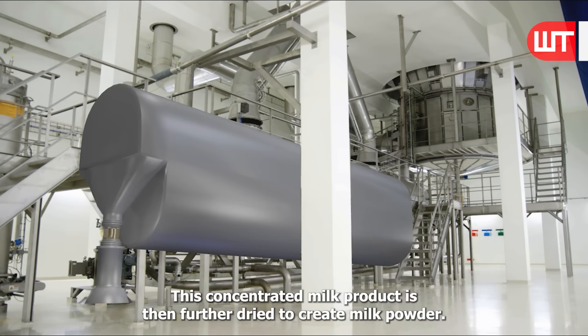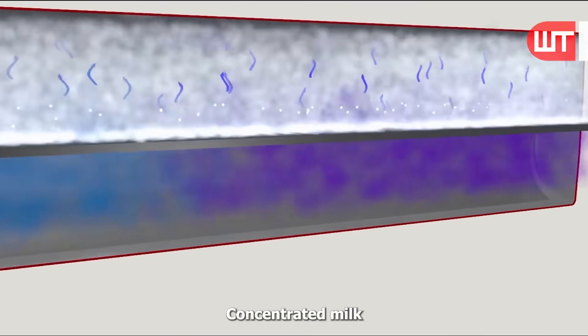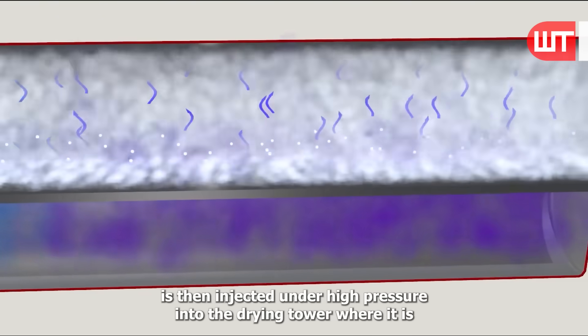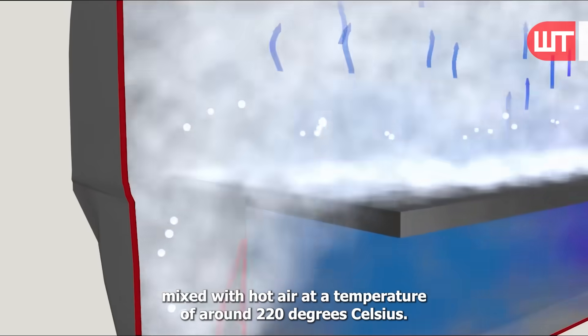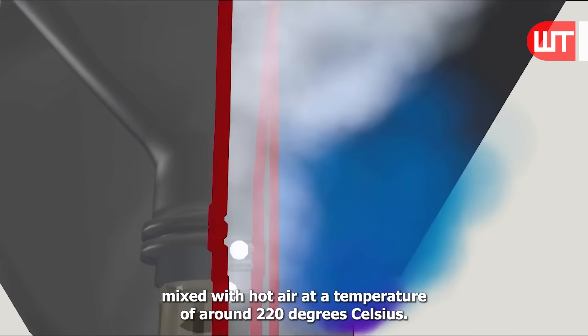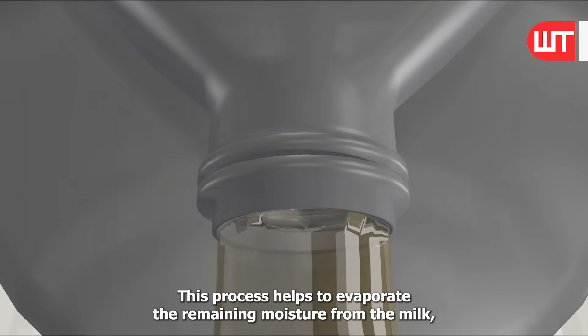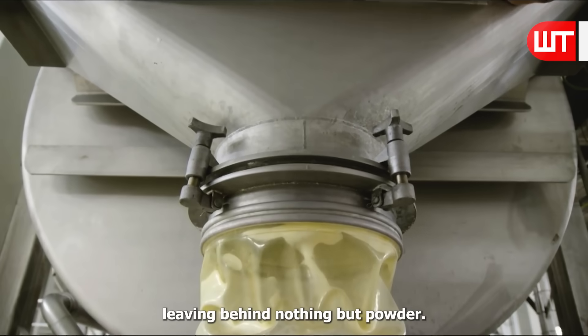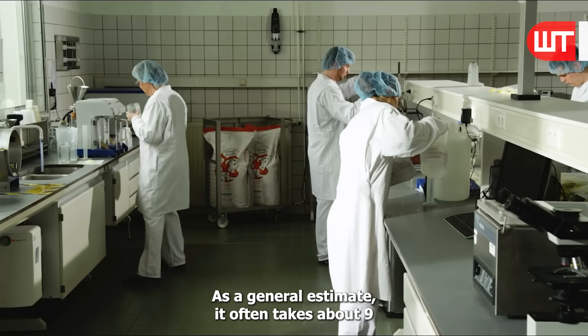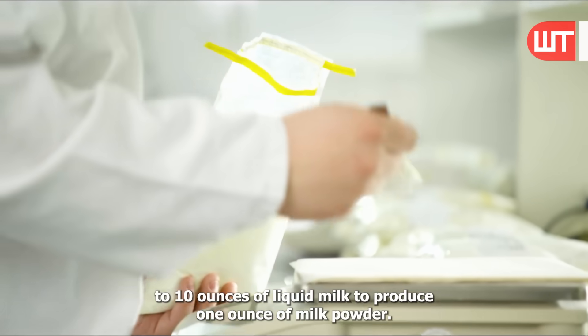This concentrated milk product is then further dried to create milk powder. Concentrated milk is injected under high pressure into the drying tower, where it is mixed with hot air at a temperature of around 220 degrees Celsius. This process helps to evaporate the remaining moisture from the milk, leaving behind nothing but powder. As a general estimate, it often takes about 9 to 10 ounces of liquid milk to produce 1 ounce of milk powder.